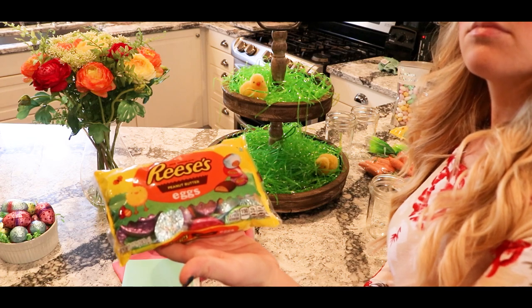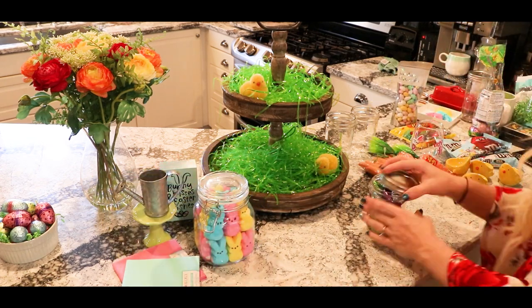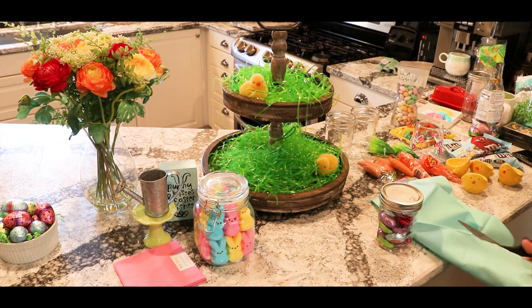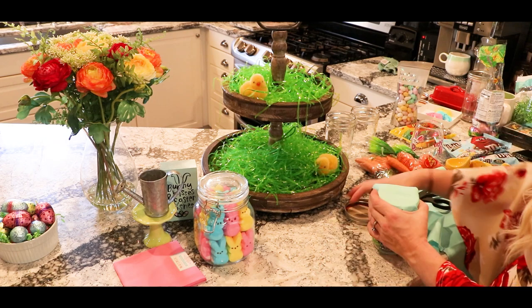I got some Reese's Peanut Butter Eggs and I'm just going to put those in a mason jar. I'm also lining the inside of my mason jar lids with some pastel fabric that I had on hand.